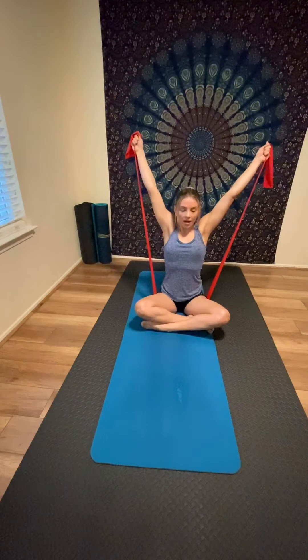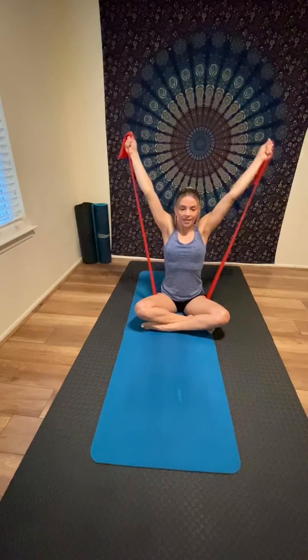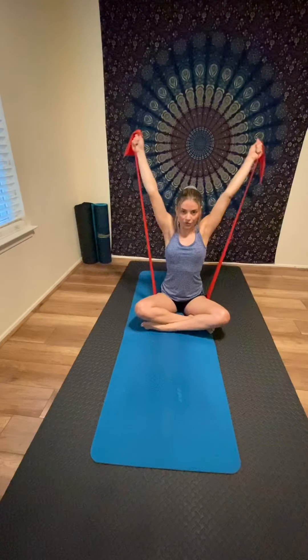Now pull the band open and drop to shoulder length. Inhale to pull up, then drop to shoulder length, always using your core. Feel the resistance on your shoulders and biceps. Keep breathing and always maintain your shoulders relaxed.